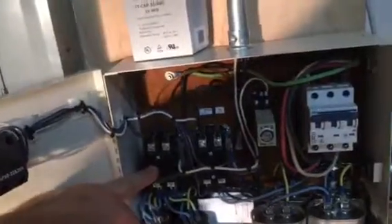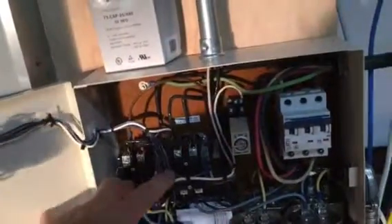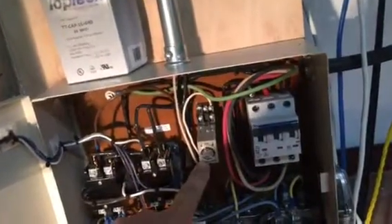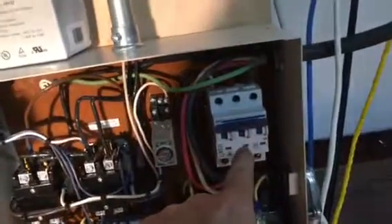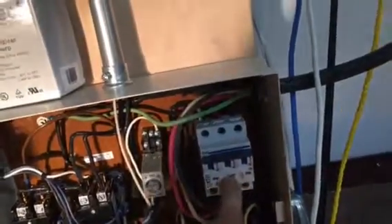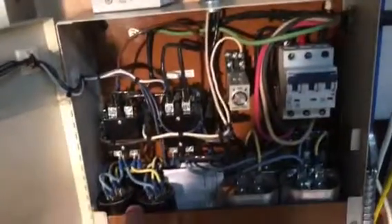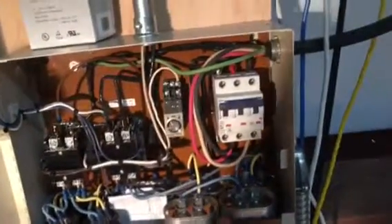I've got a start/stop switch here — it's got a light integrated into it that comes on when the machine's turned on. Here's the back side of the switch. I've got two two-pole 110-volt coil contacts. I've got a 110-volt zero-to-five-second time delay sequencer, and I've got a three-pole breaker for the three-phase out, and I've got my start capacitors and my run capacitors.